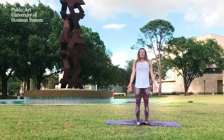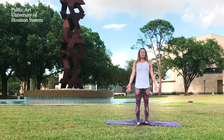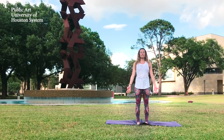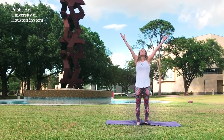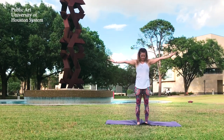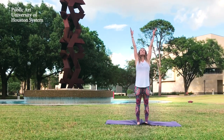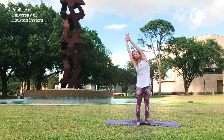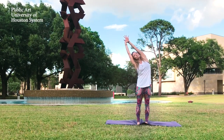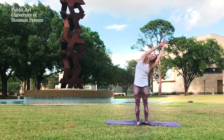Begin with three breaths in Mountain Pose. Root down in your heels and relax your shoulders. Now inhale, reach your arms up to the sky. Look up as you do. Exhale, extend the arms long to your sides. Inhale, reach up once more. Grab a hold of your wrist and lean to the opposite side, stretching your side body. Inhale, reach up, switch wrists and take it to the other side. Continue to breathe deeply.